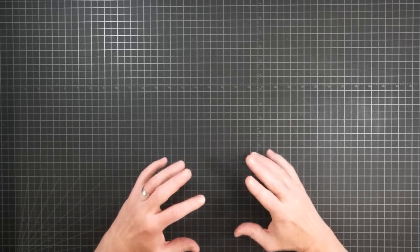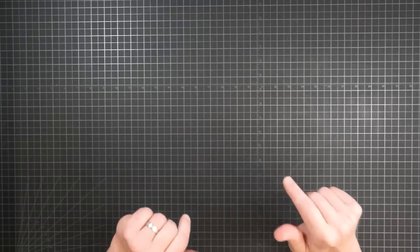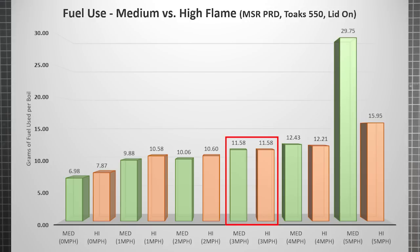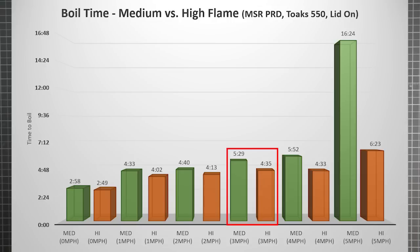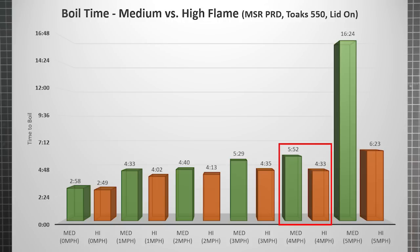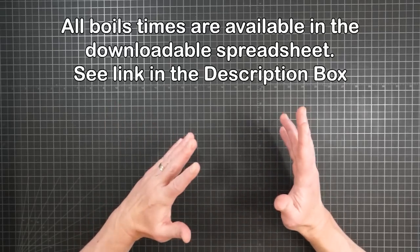For the most part I don't talk about boil times because these videos are about fuel efficiency, not speed. However, the interplay of wind speed and flame level creates some interesting options. For much of the middle, the efficiency difference between medium and high is pretty small — in fact at three mph the fuel use to boil a pot of water happened to be exactly the same. That means you can switch from a medium flame to a high one with no fuel penalty, saving some of that boil time for free. At four mph there is an efficiency gain from using high, but it's fairly insignificant — however you can save well over a minute getting your dinner hot. And the 16-plus minutes to boil at five mph shows why there are more reasons than fuel efficiency to go high when the wind picks up. Boil times were recorded and are available in the downloadable spreadsheet — see the description box for a link.